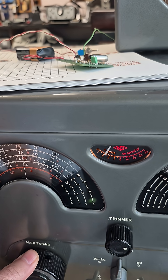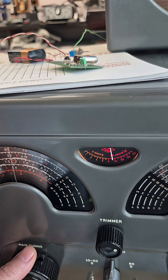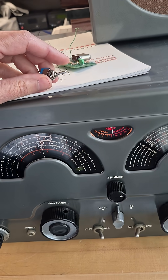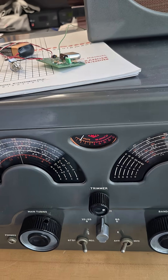Adjust the main tuning. That is the 1 MHz signal, so now your band spread dial is calibrated. When you're finished, simply turn off the calibrator and you're back to normal operation.